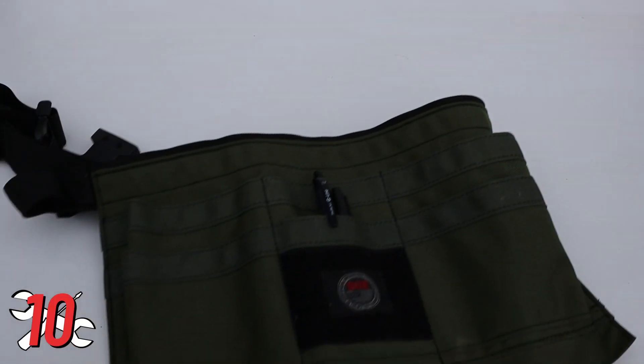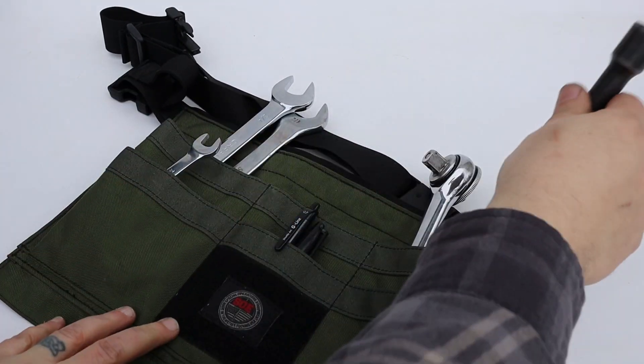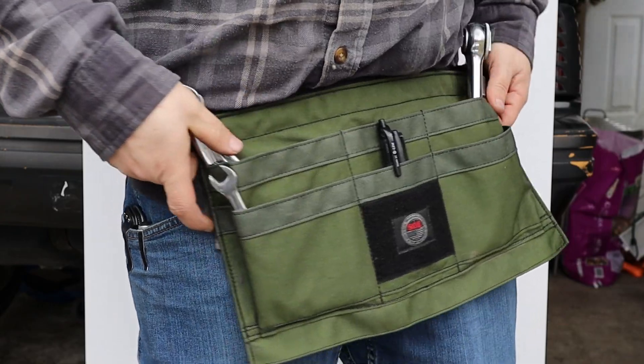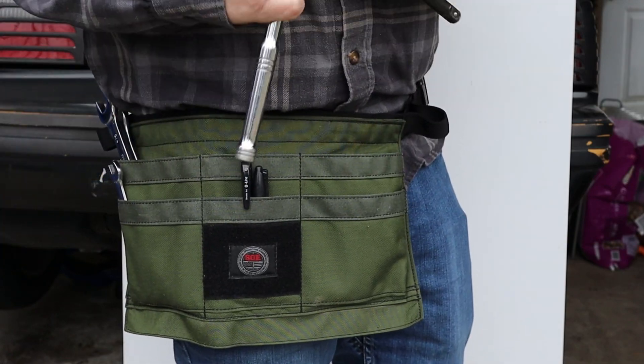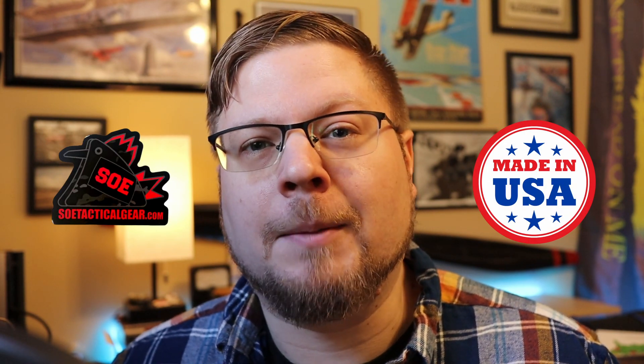Finally at number 10 is some kind of tool apron. When you get a new plane in for an annual inspection, you've got to do a test run, then take off your plugs and leads and do a compression test while everything's still hot - you don't really have time to screw around. Having all the tools you need right there and not having to go back and forth to your box is the only way to do it. Some people might give you crap for wearing an apron, but those are also the guys that have to make multiple trips to their box. I personally use this one from SOE Tactical - it holds everything I need for any standard jobs. SOE is just one of those brands you can really trust to make a good tough product. Yes, it's more expensive, but you get what you pay for.